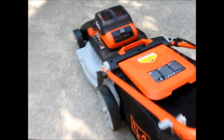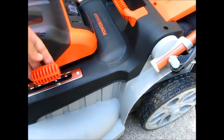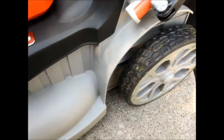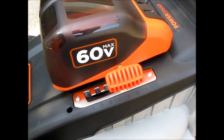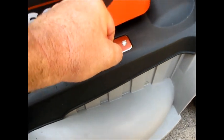Another feature I wanted to point out — a lot of the gas ones have this too — is this height adjustment right here. There are seven different settings, and I have it on five. It's nice because you can adjust the height for all four wheels at once with this little knob, without having to do each one individually, which is what my old 20-year-old mower required. I had to deal with it on each wheel, but I love this — it's really nice.